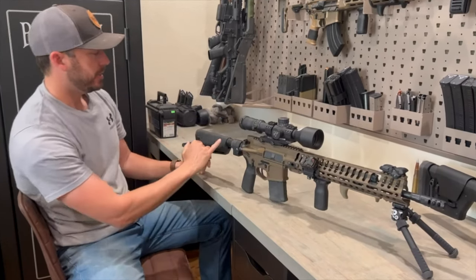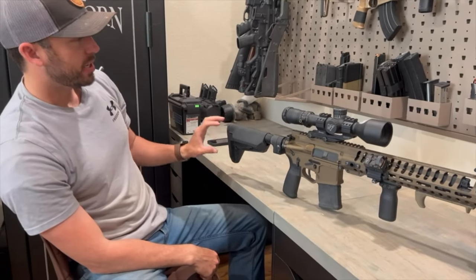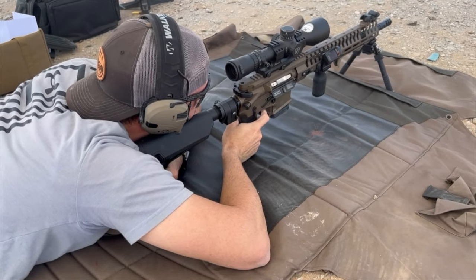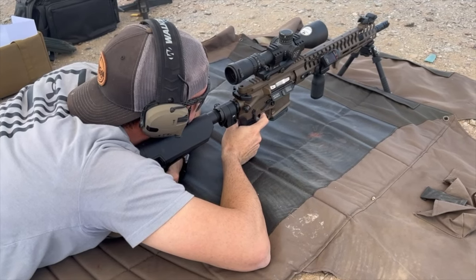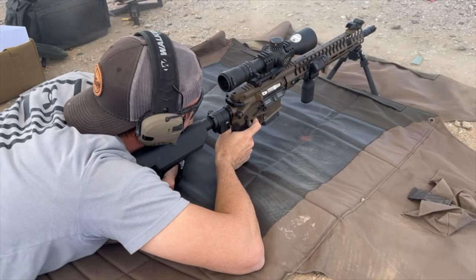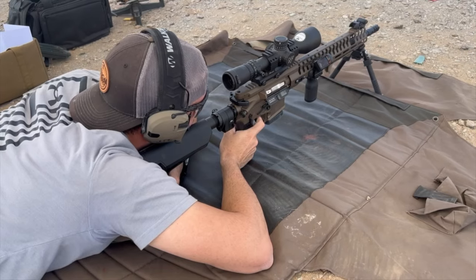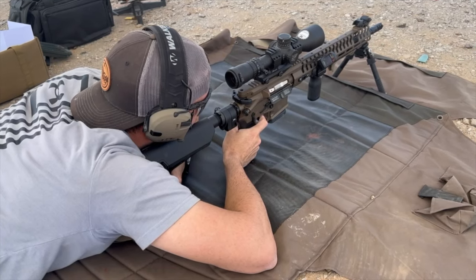I did throw on a different buttstock. It had kind of the cheaper, skinnier, lightweight model and I liked a little bit thicker of one. Because I am shooting mostly with an actual optic in the prone position, I like having a fatter buttstock for a good cheek rest.